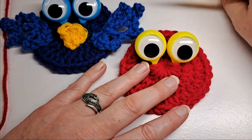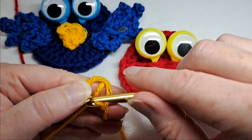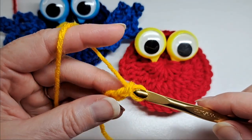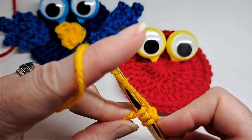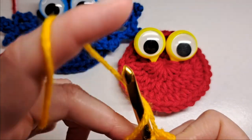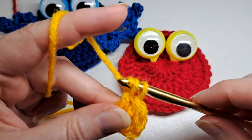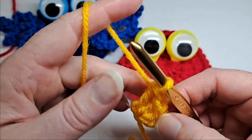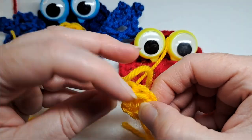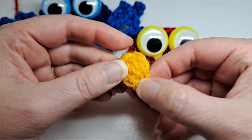Now I'm going to make the beak. You just need a little bit of yellow — start with a slip knot, put that on your hook, and chain three: one, two, three. Then put three double crochets in the third chain from the hook. So there's my three double crochets. Chain one, leave a little tail, cut your work so it can be knotted, and weave in your ends. Now I have my beak — I just finesse it so it has a point, with my ends weaved in.